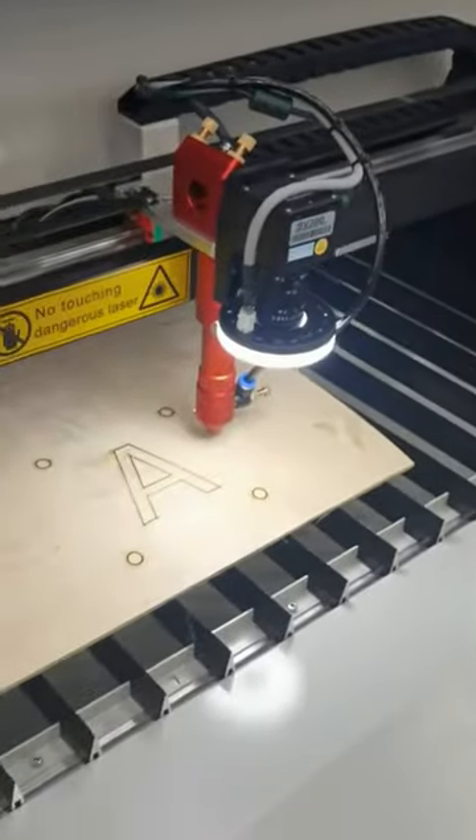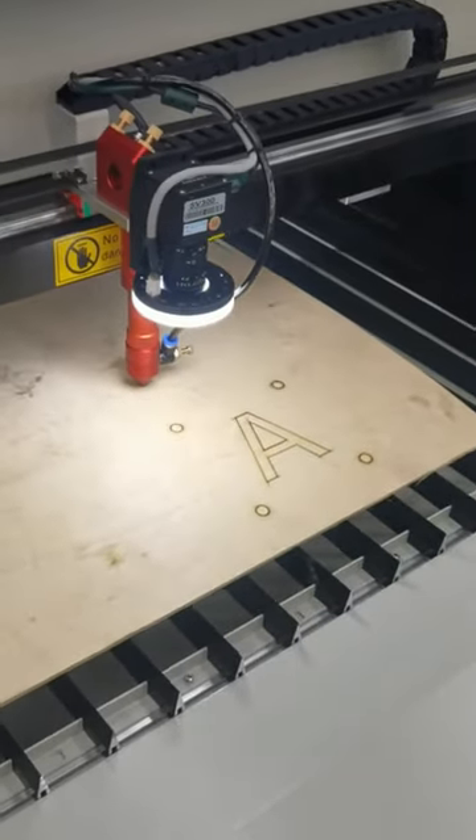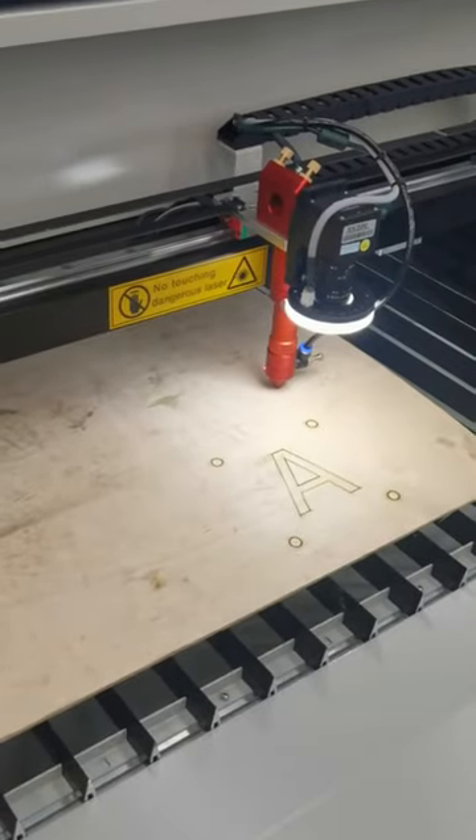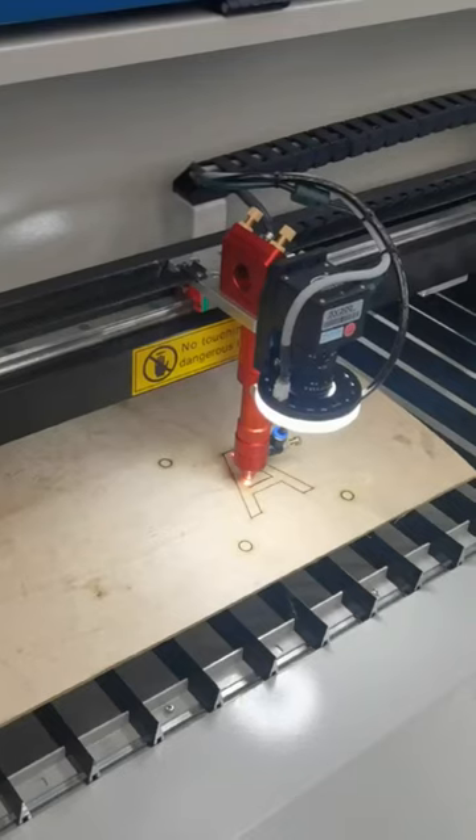OK, we start working. First it is searching the mark point, and then cutting.